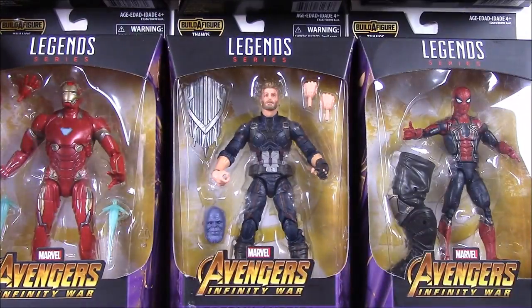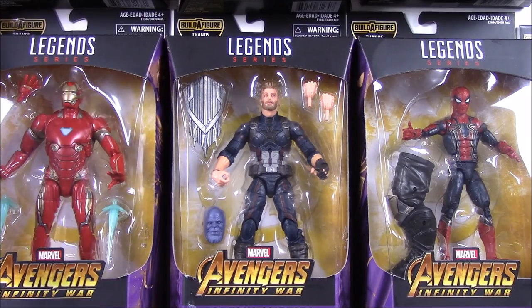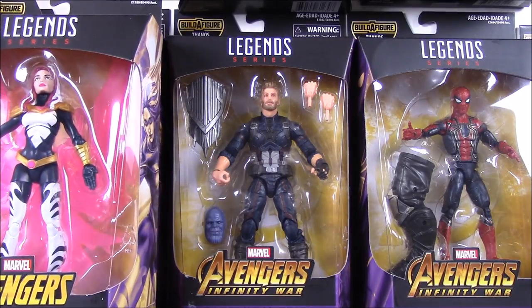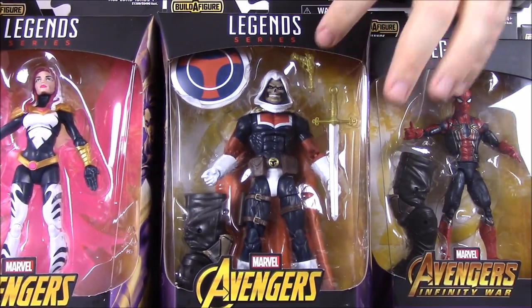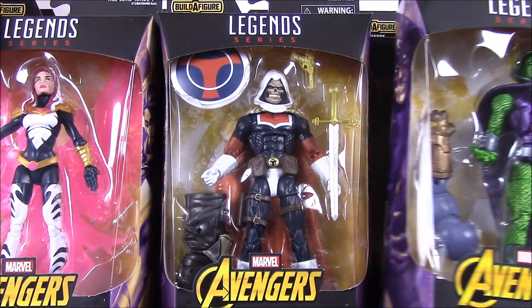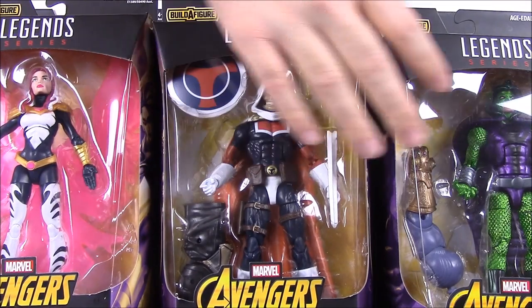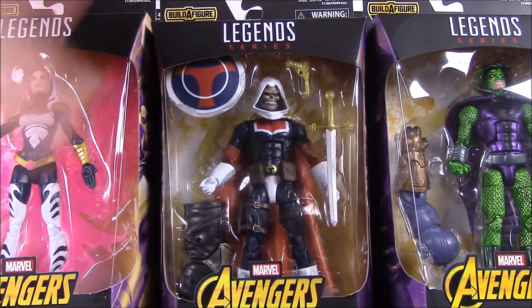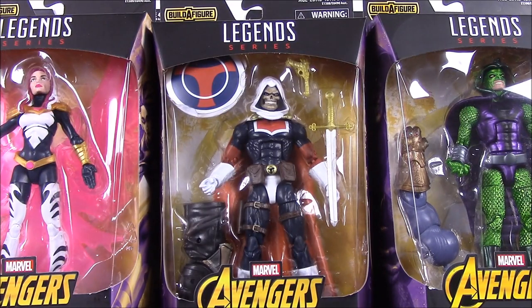All of those are movie versions, and then some other comic characters because this is Marvel Legends — they always throw in some weird characters. We have Songbird, Taskmaster — which we had a version from a couple sets ago but this is more of the original one — and then the leader of the Serpent Society. So we have seven characters to open, each coming with a builder figure part for Thanos.